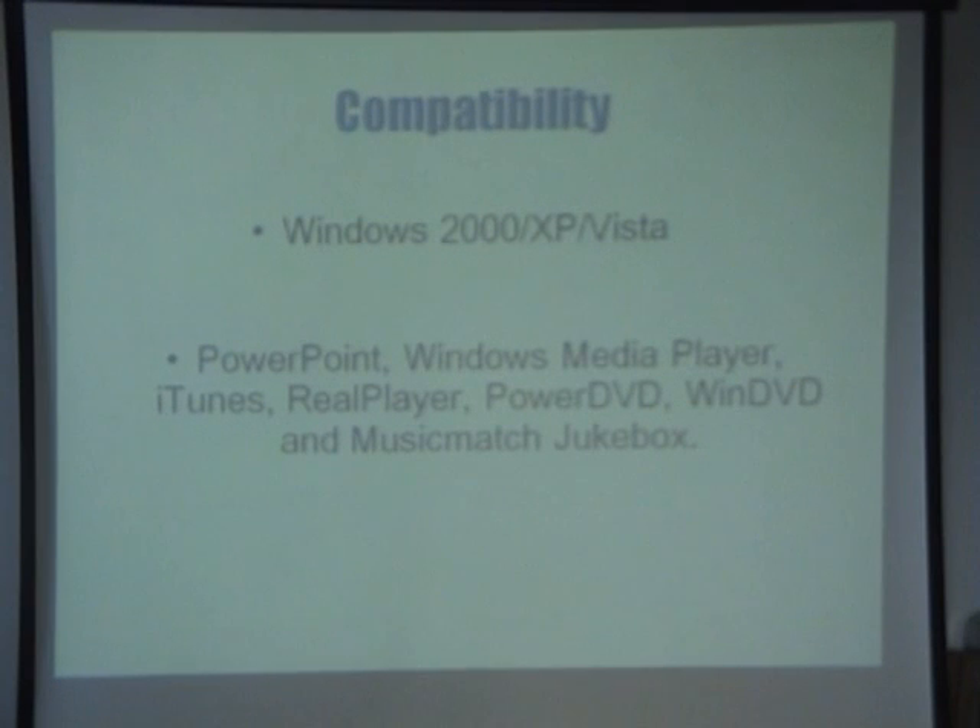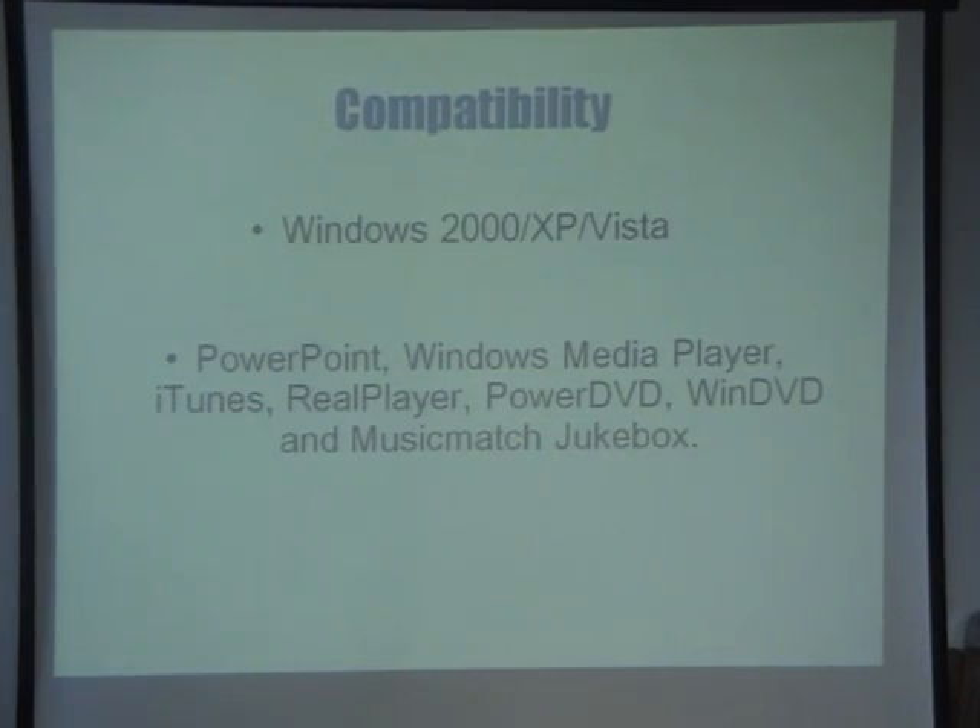The software that it works with includes PowerPoint, Windows Media Player, iTunes — which is very important — Real Player, Power DVD, WinDVD and Music Match Jukebox.